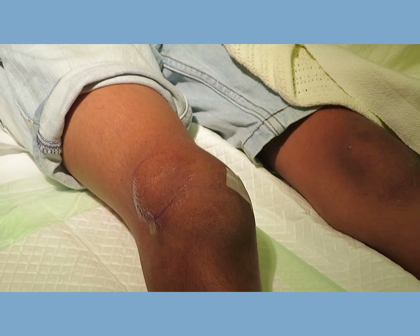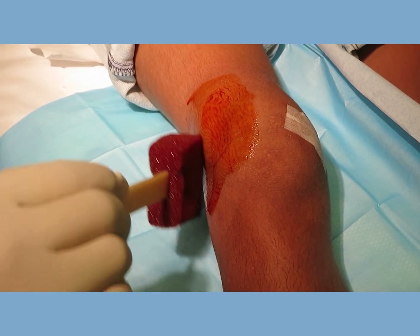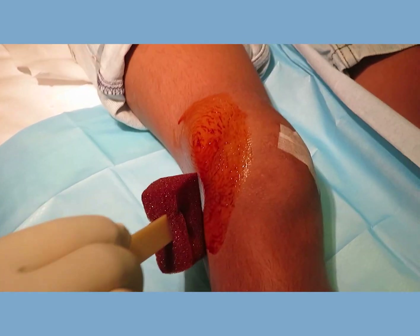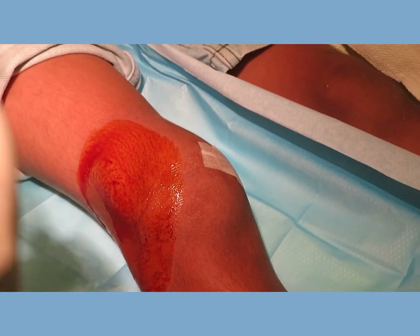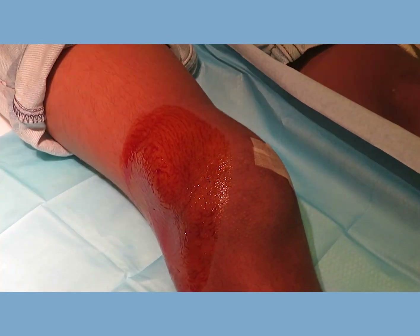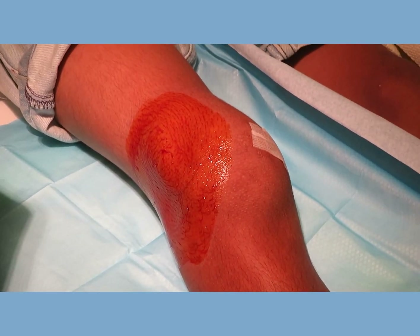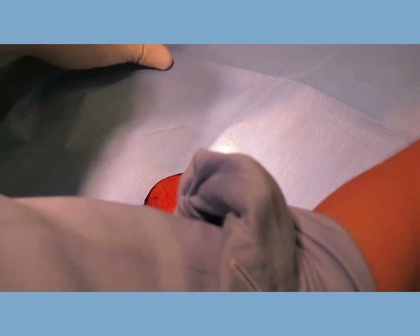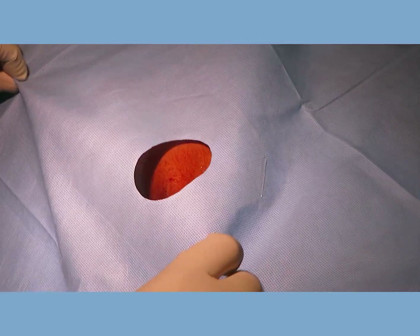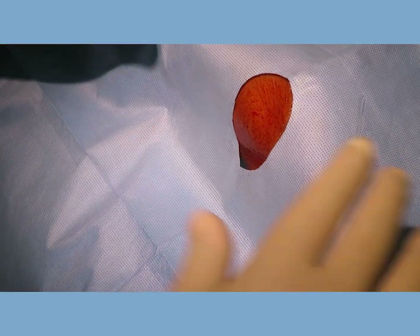After the EMLA is removed, I usually prep the area with chlorhexidine, starting from the center going outward. I usually use a fenestrated drape — a smaller drape with a hole — to cover the area. At this stage, I re-emphasize to the child that although I'm doing the procedure, he or she is in control.